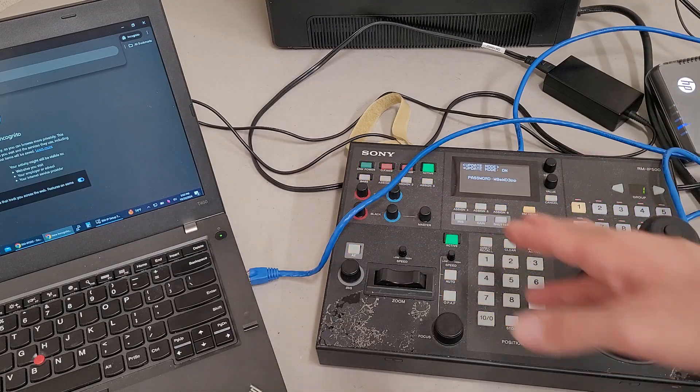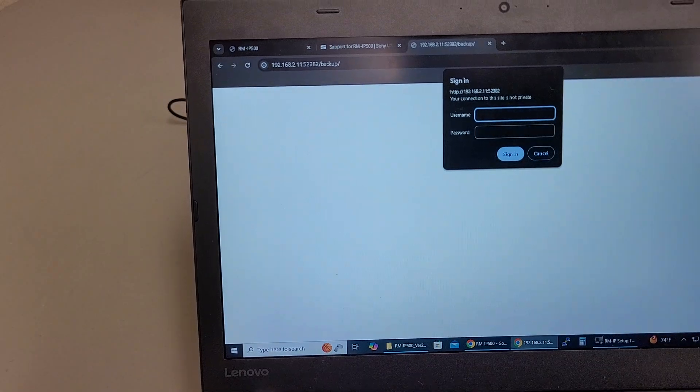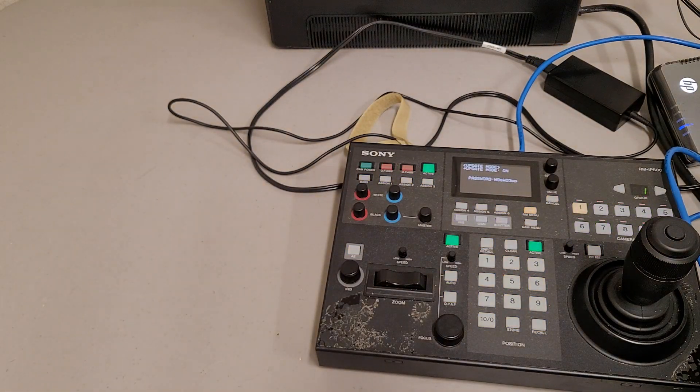Push the value button and it'll generate a random password. After you type in the IP address, it will ask you to log in. The login username is all caps: RMIP underscore user. The password is whatever password shows up on your device screen — a jumbled mess.